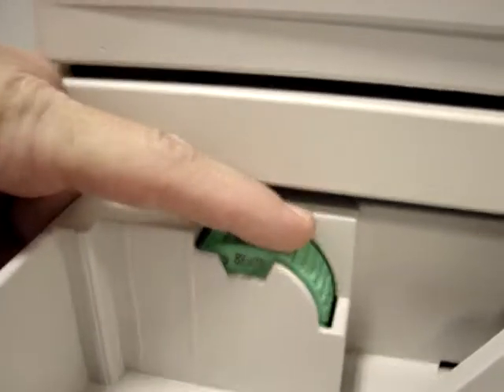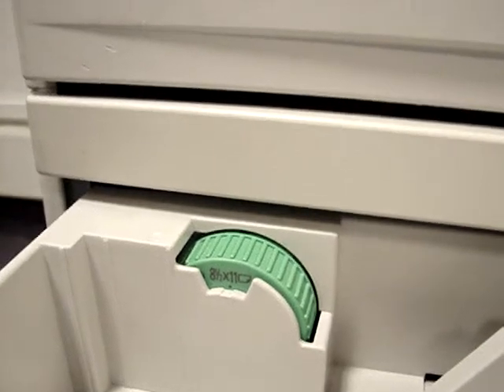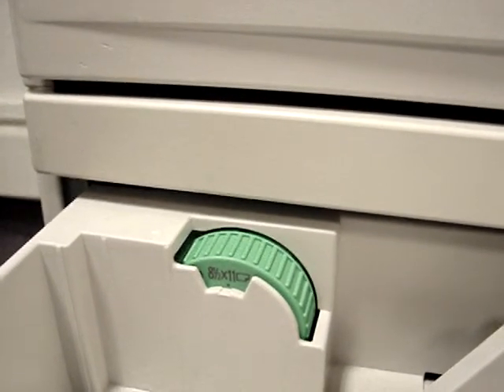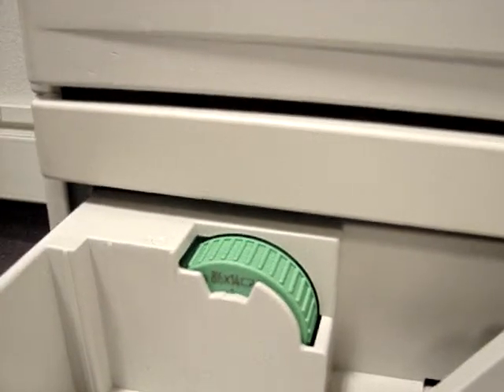Please note there are two 8.5x11s — one goes one way, one goes the other. The two have to match in order to not have a jam. And the rest of the paper sizes are to whatever match the seams.